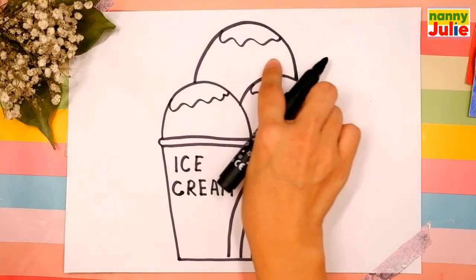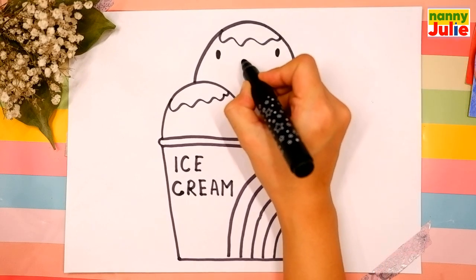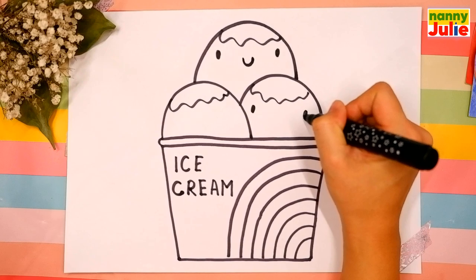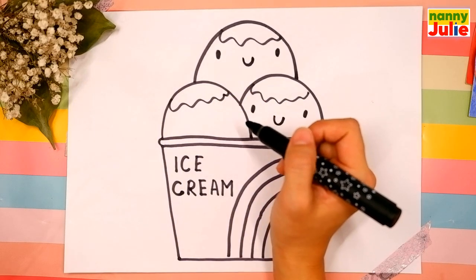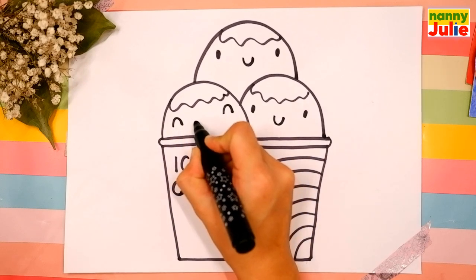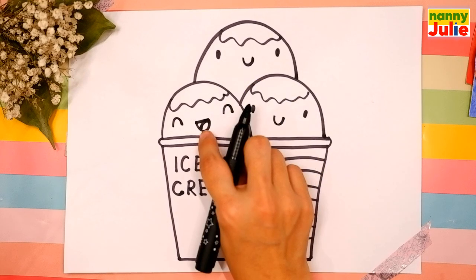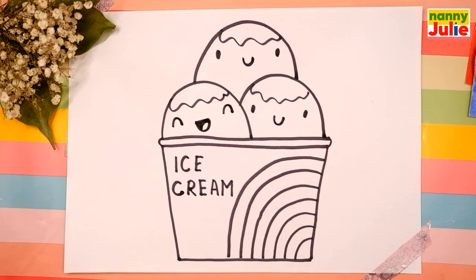Now let's draw funny faces on the scoops. For the first face: two dots for eyes and a U shape in the middle for a smile. For the second face: two dots for eyes and a U shape for a smile. For the third face: rainbow shapes for eyes, a U shape for a smile, a curve inside for a tongue, and coloring on top.